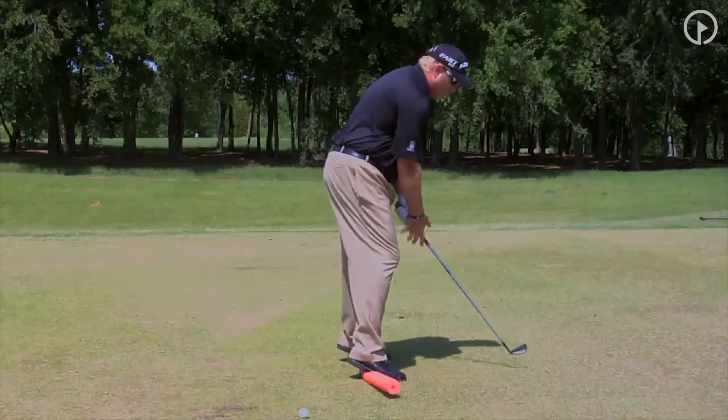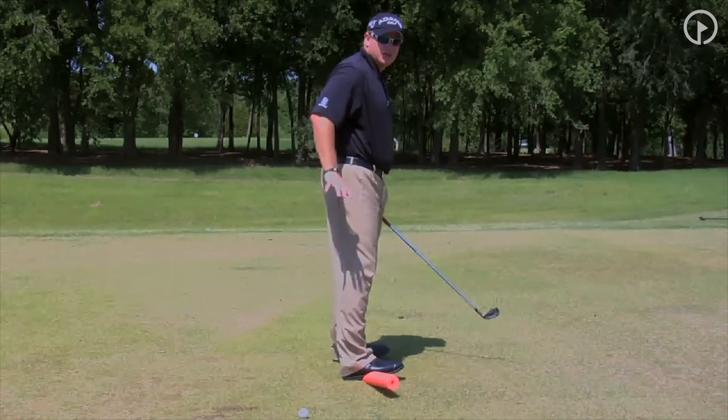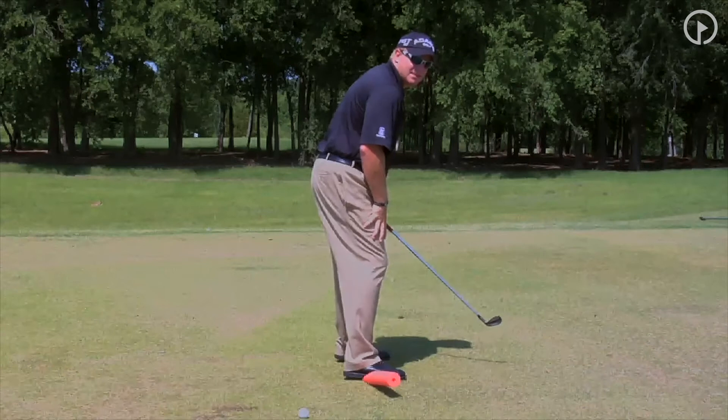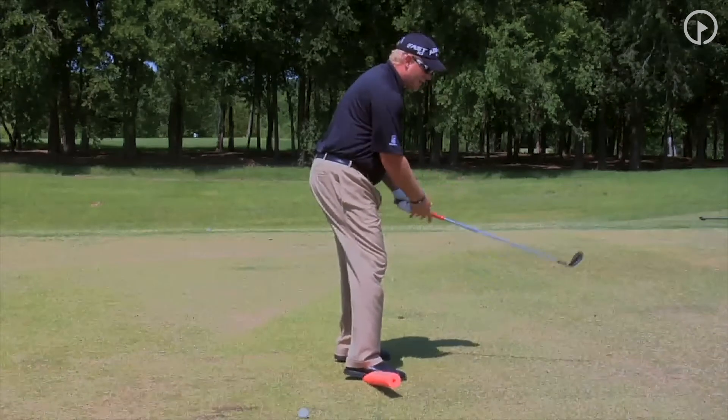If I get my weight too far forward, you'll see that my toes will dip. If I get my weight in my heels too much, my heels will dip. As we're doing this, we're looking for balance. I'm actually feeling the leg muscles — my quads and everything — firing, trying to find that balance position.